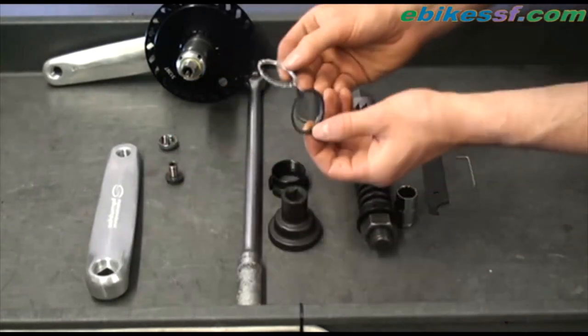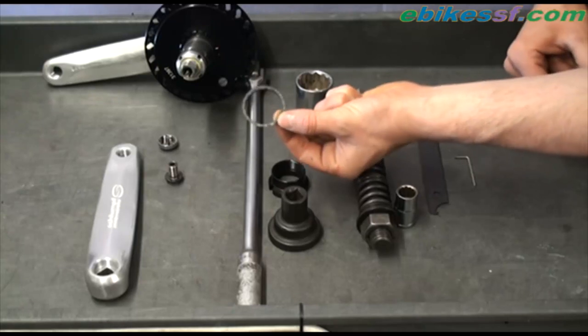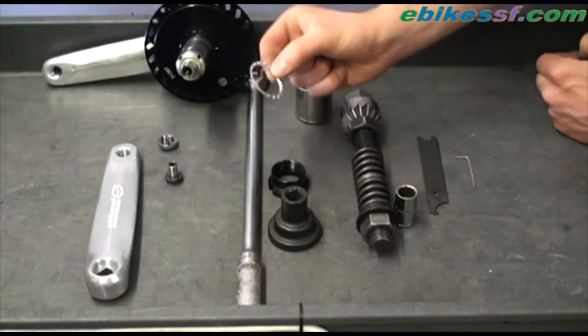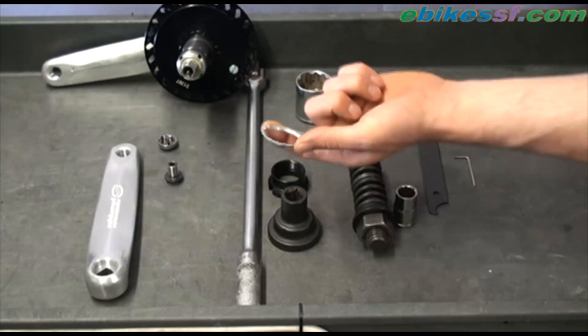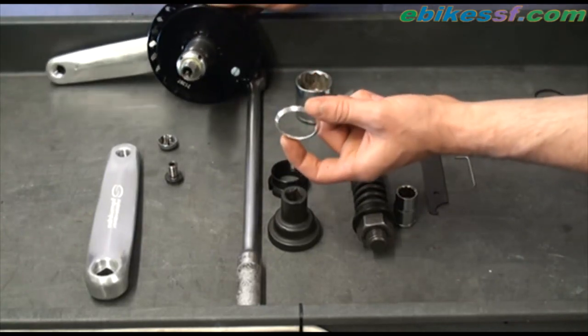Also a couple of cone washers. This is the steel washer for aluminum frames, and this is the aluminum washer for titanium and steel frames. I will be using this aluminum washer because this high speed drive will be installed on a steel frame.